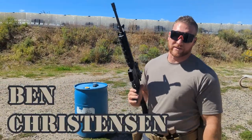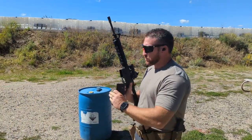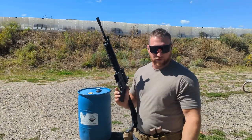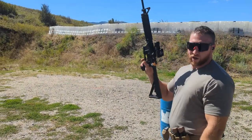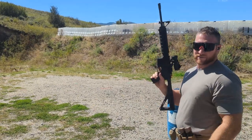Alright, so shooting on the move — the name of the game is to keep your muzzle as stable as possible as you move toward your target, side to side, or whatever. Your shooting position and your grip are going to be key for this, along with trigger control. Trigger control is always, always the most important.